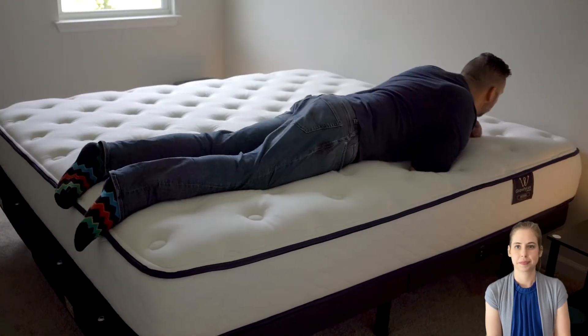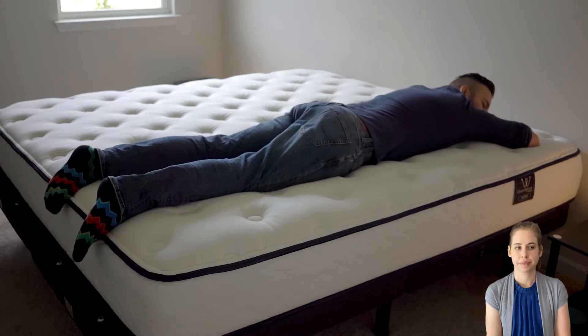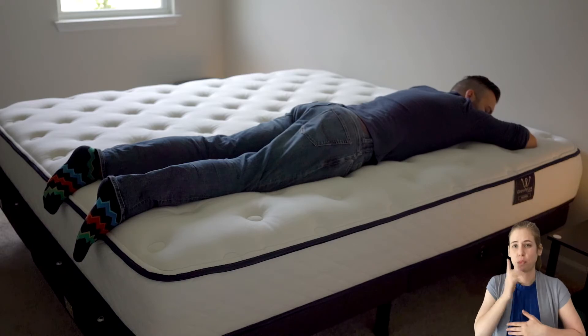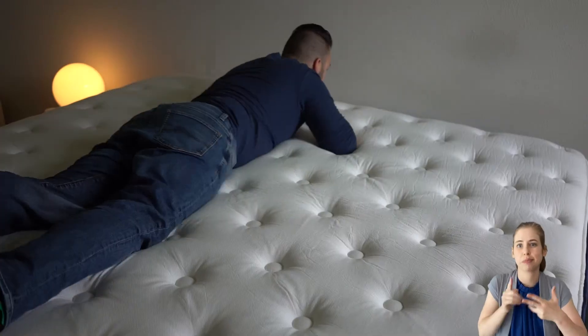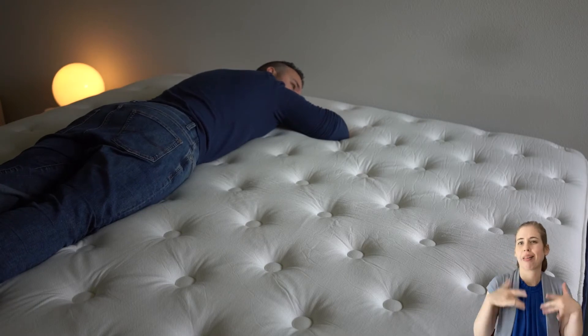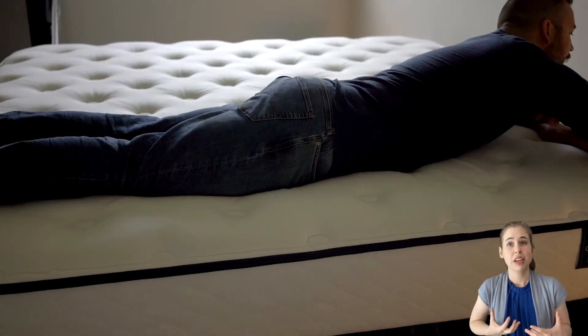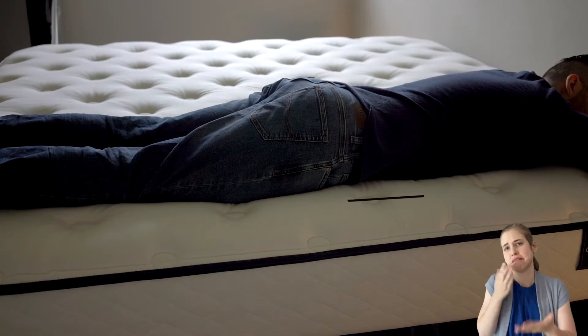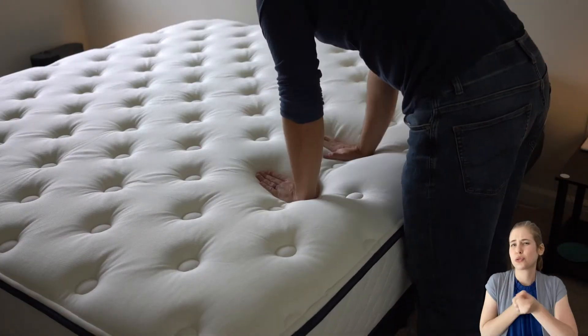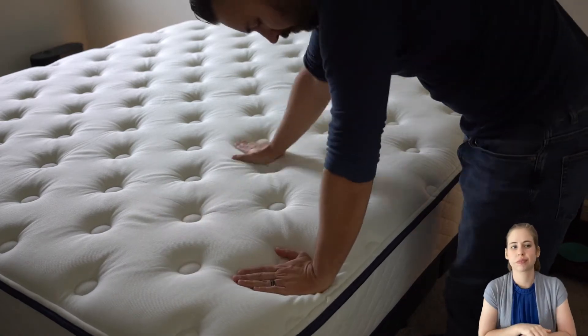Depending on your weight, stomach sleepers could find either the medium or the firm option to be suitable. Lightweight stomach sleepers may benefit most from the medium, while average weight stomach sleepers can choose between medium or firm depending on their preferences. Heavier weight stomach sleepers require additional support through the midsection, and would best be served by the firm option or the WinkBeds Plus, their flagship hybrid model designed for individuals weighing more than 230 pounds.